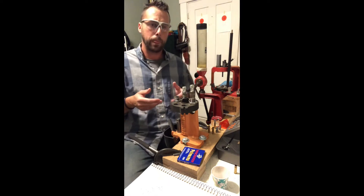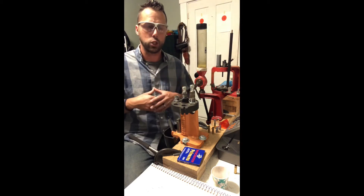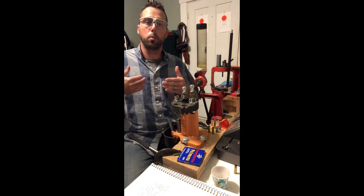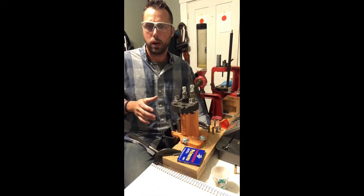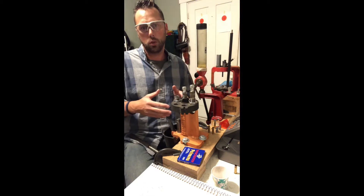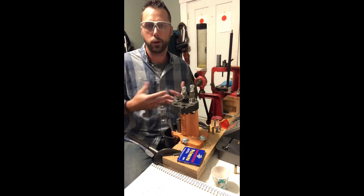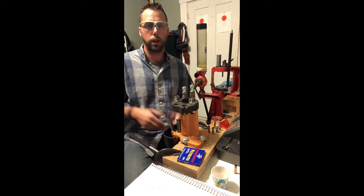I was firing out of a semi-automatic. On the first round, the bolt held back on the magazine catch, and on the second one the bolt did not return fully to its rearward position and actually closed — it didn't hold open. That tells me I'm probably still a little light on the powder charge. So I'm going to load some at 9.4 and then step up to 9.5, then maybe 9.6 grains.